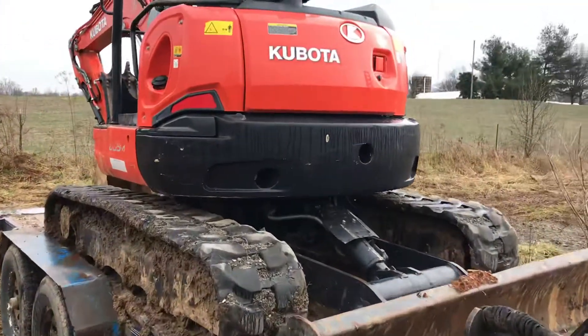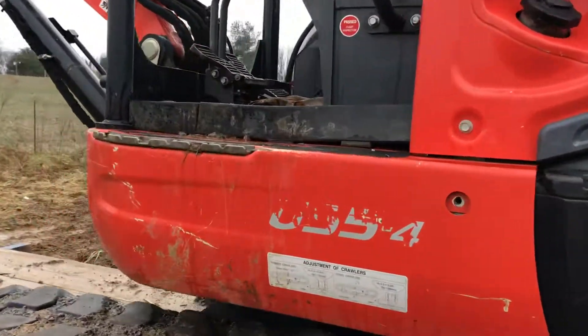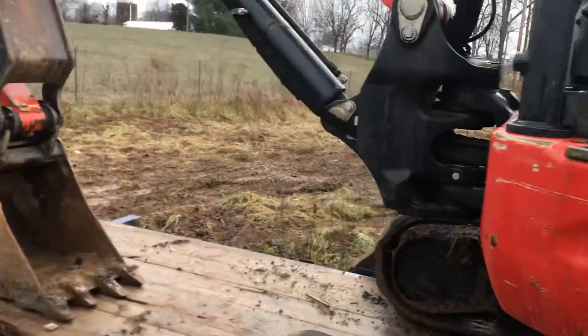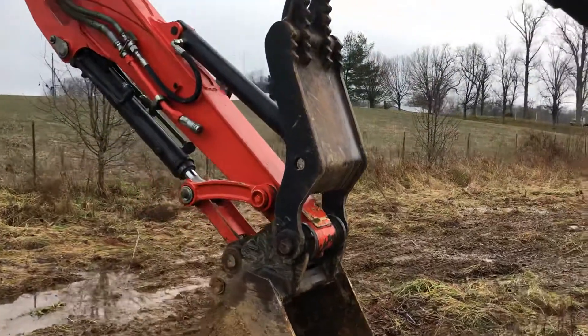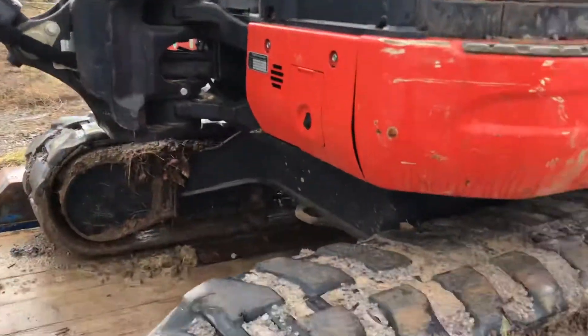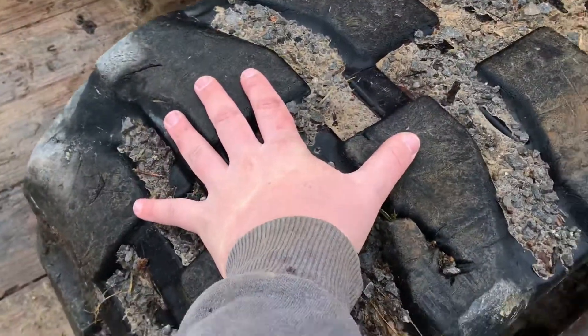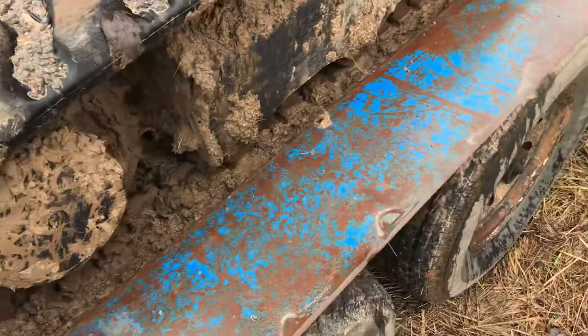This is a Kubota Mini, a U55-4. It's got a thumb on it — that's nice, I like that. It's got a big damn boom on it and some nice wide swamp pads on it. You can tell. It's also got a straight blade on it.